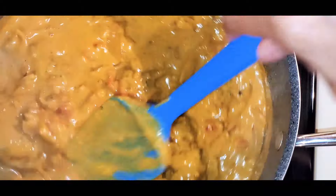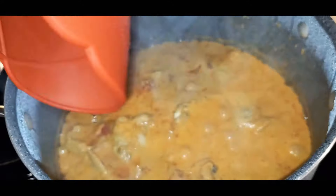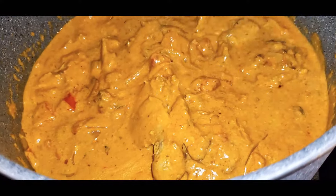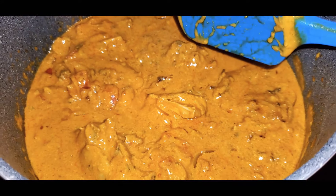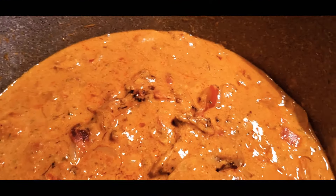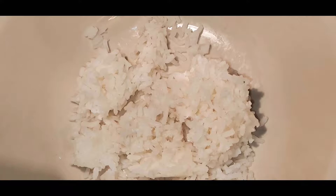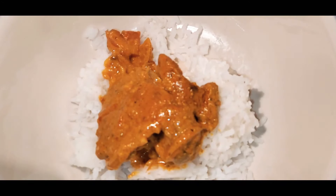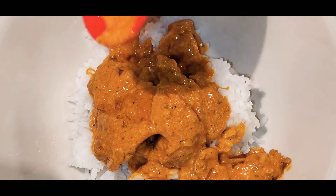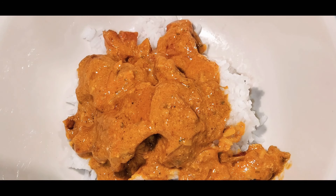Why go out when you can make it better at home? With aromatic golden chicken pieces swimming in an incredible curry sauce, this chicken tikka masala recipe is one of the best you will try. Pair it with rice or use it as a dip with bread or tortilla — I like it with rice best because rice is life! Thank you for watching the Unsalted Kitchen. If you like this video, hit like, share, subscribe, and click the notification bell. I'd love to read your comments — see you later, bye bye!